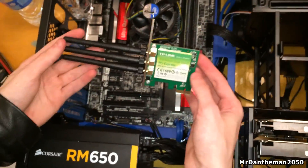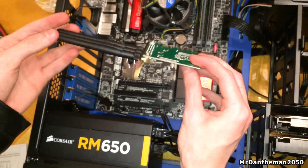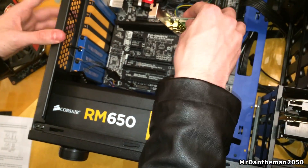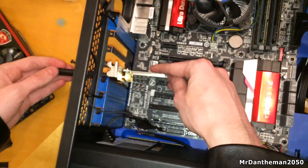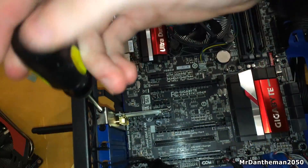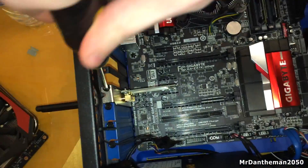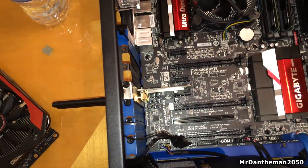Next up we're going to be plugging in the WiFi card, or the network card. This is a WiFi card which Devon wanted because he's wanting to use WiFi from up in the attic — he actually lives on the top floor as well. So we're just going to plop that into one of the PCIe x1 sockets on the motherboard. Once that's done, screw it in, give it a small wobble to see if it works, and there you are — it's all in.